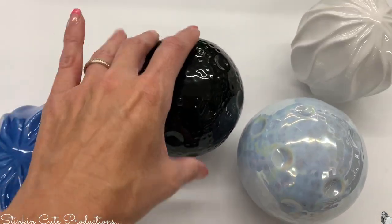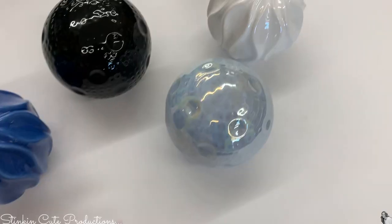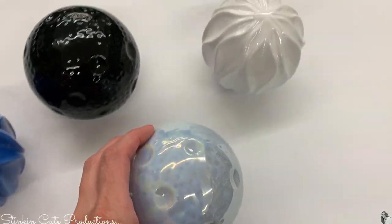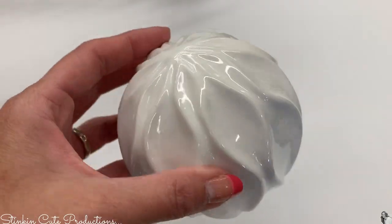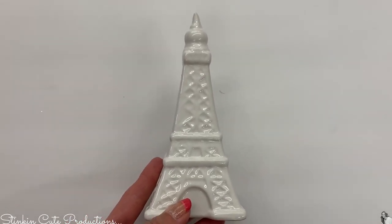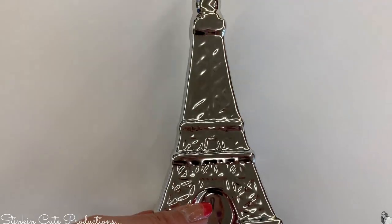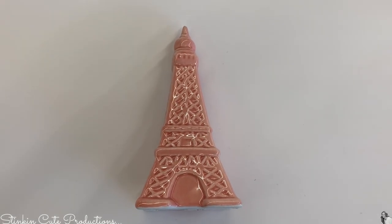Dollar Tree also has new ceramic orbs in all different styles and textures — there's a style and color for everybody. My favorite is the opal essence. If you're into Paris Eiffel Tower decor, they had several ceramic Eiffel towers in different colors: white, gold, a beautiful silver, pink, and even mint green.